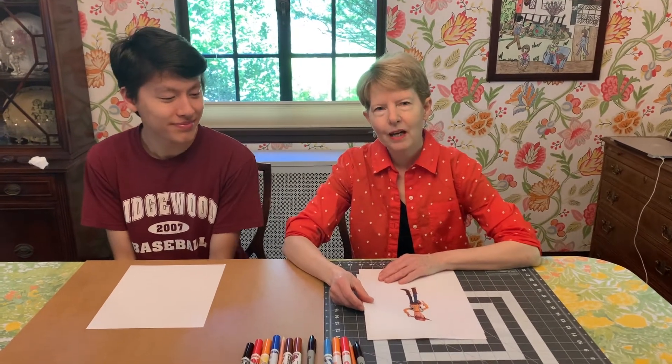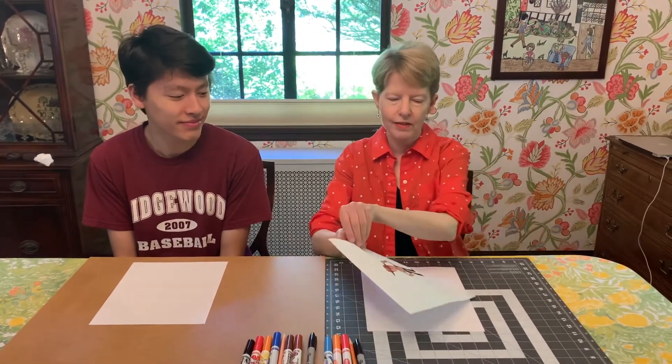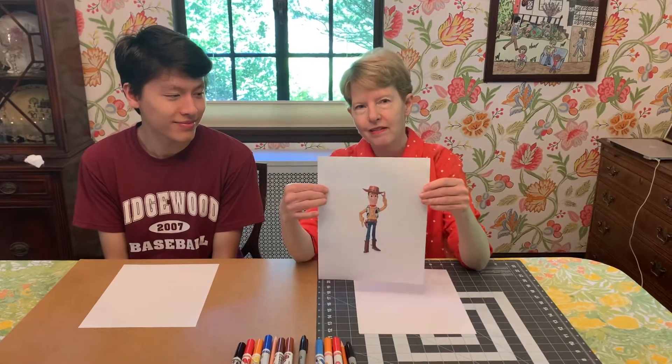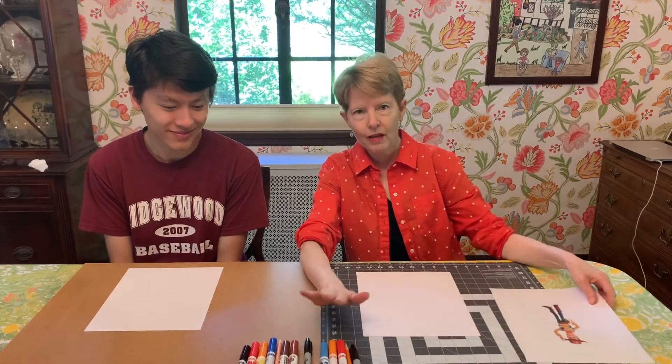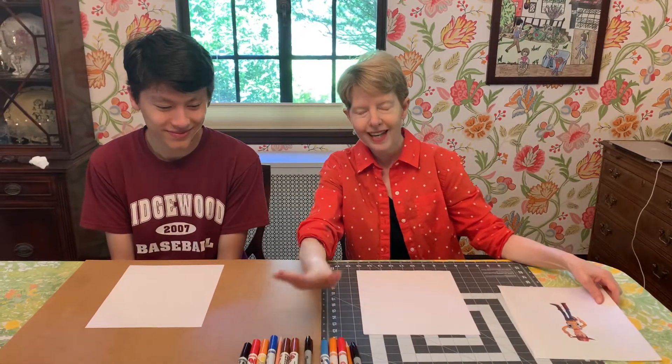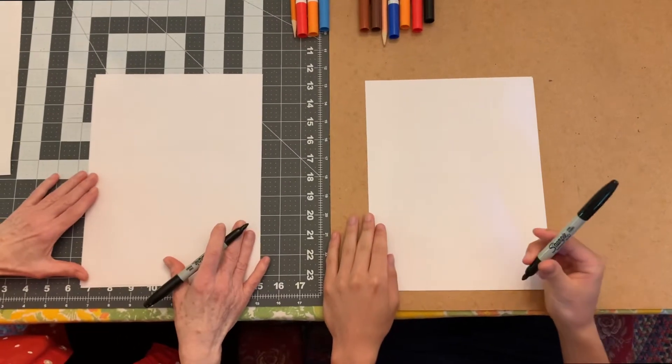Hi boys and girls, welcome to Art with Mrs. Dickerson. I'm here with my son Jack and we're going to be drawing Woody from Toy Story today. This is Woody, this is our reference, and we're going to be using a Sharpie to draw with and markers to color in. Let's get started - everybody get your black marker out.